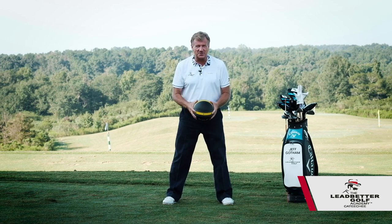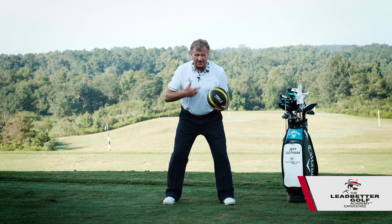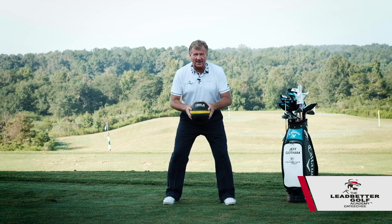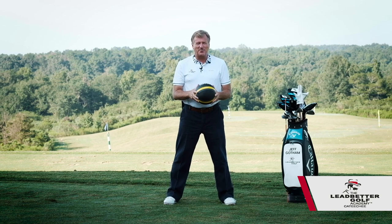Golfers today are certainly athletes. So get your nice wide stance, get prepared in your legs and the rest of your body parts, get ready to catch this ball and not be knocked over. I hope that helps you.